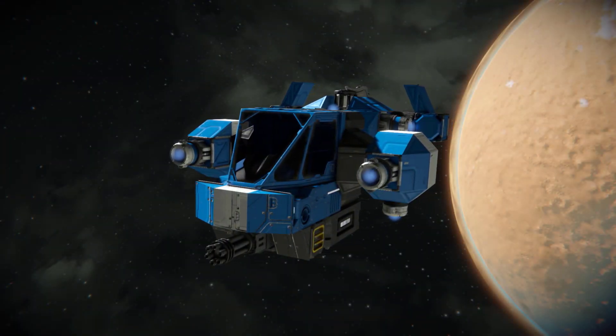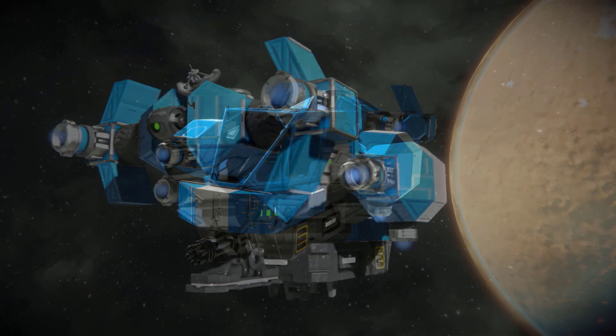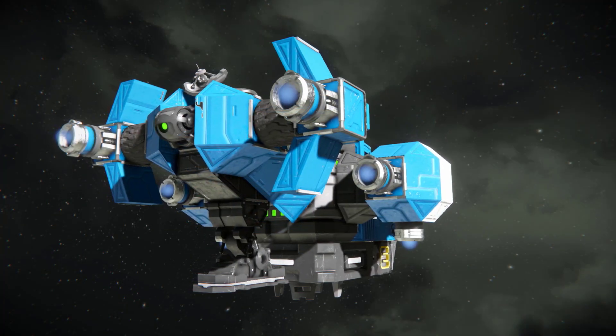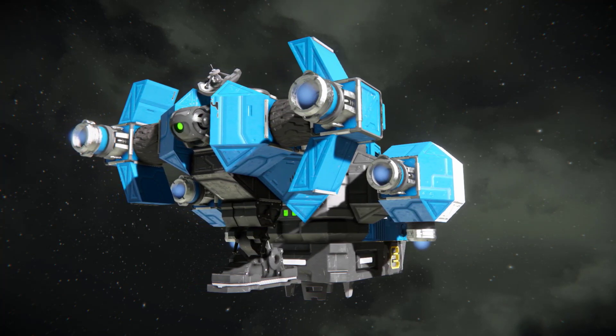A common find at shipyards, the Iron Scout can be purchased for around 1 million space credits. For the price, you get a lightly armed, nippy little ship that uses ion thrust only and is battery powered.